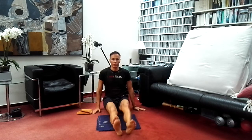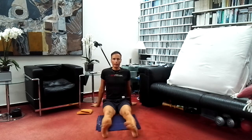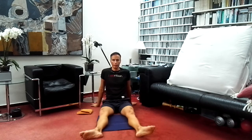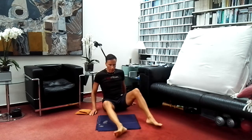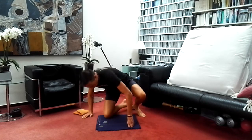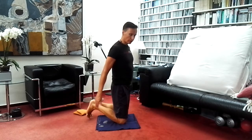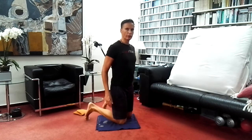Then slowly open your eyes, bring the knees up and stretch out the legs. Bring the legs a little apart, supporting the back, keeping the spine long, and roll the legs. Then come onto your knees. Bring the toes forward; knees are about shoulder width apart.